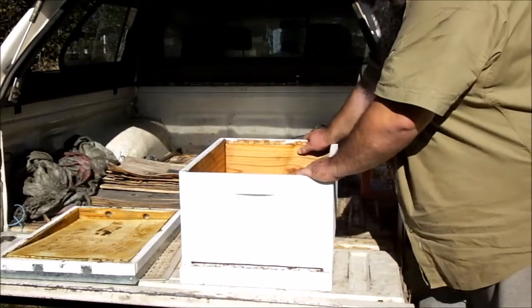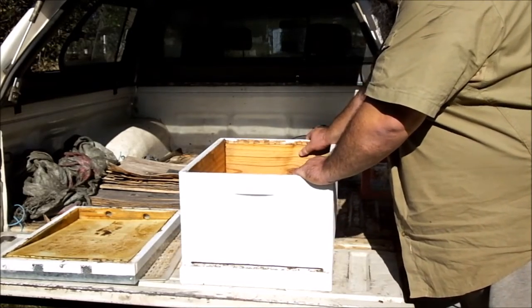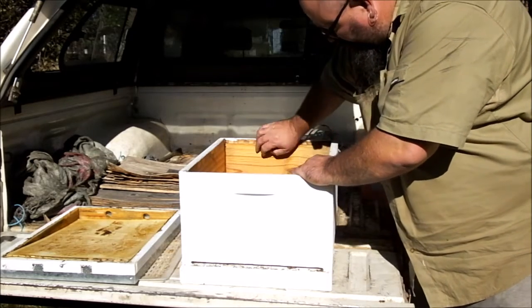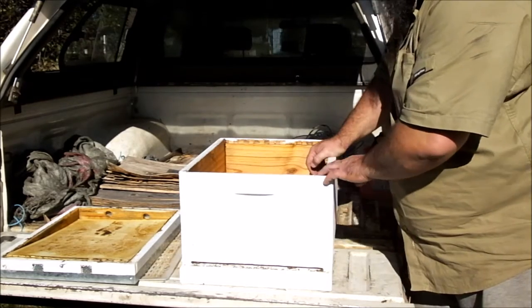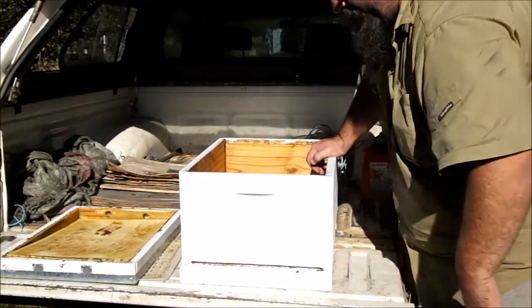G'day, soundbuck with you, just unpacking all the stuff that I picked up for nothing. I thought while I was doing that I might as well give you a look and see what a hive usually consists of here in Australia.